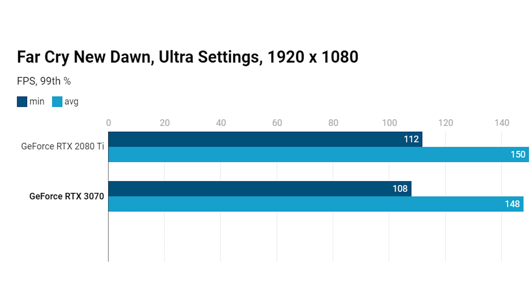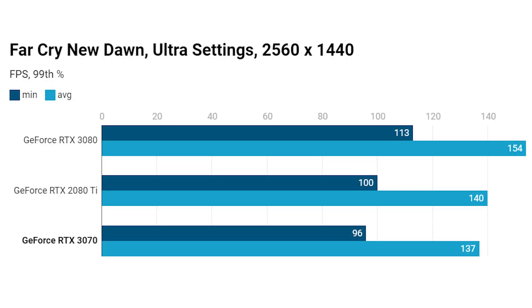Switching to Far Cry New Dawn — at 1080p we're looking again at very similar numbers, with a slight advantage for the RTX 2080 Ti. No DLSS or ray tracing is enabled here, just raw rasterisation. At 1440p we're in a very similar situation, just a couple of frames per second behind the RTX 2080 Ti. Of course, if you want to step up and you've got more cash, the RTX 3080 does offer significantly more performance.